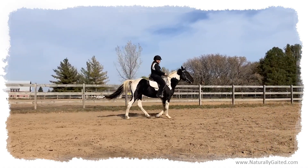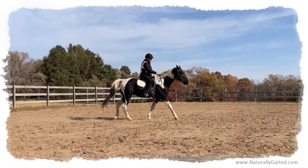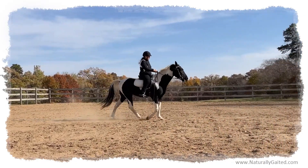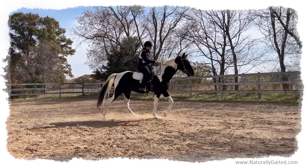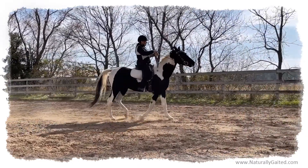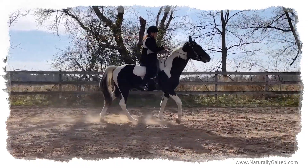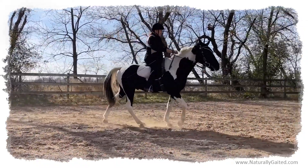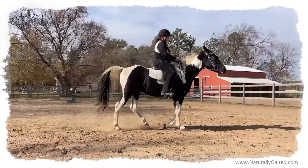We're out like this — no fence to rely on to guide him. He's got to listen to my aids. Getting jackknifed a little bit here. There's a little gate there.